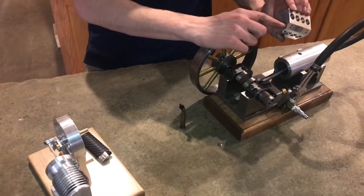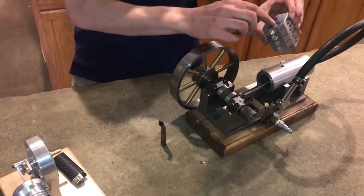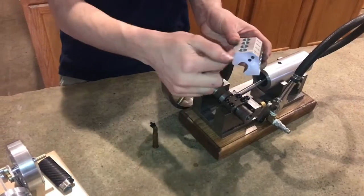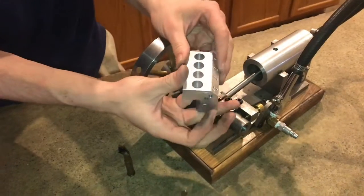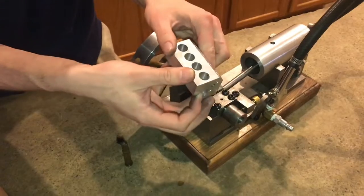Air would come in and out these two holes all the way through and distribute with rotating sort of valve shafts, distributing the air into each cylinder when needed.